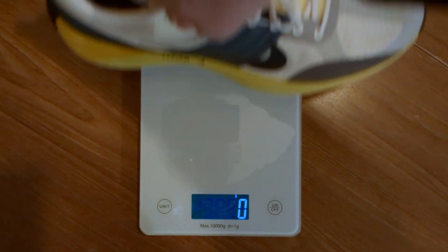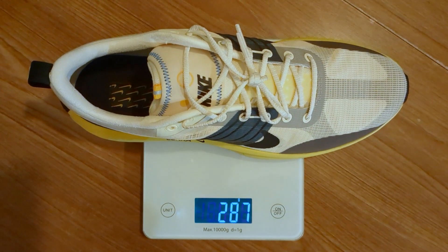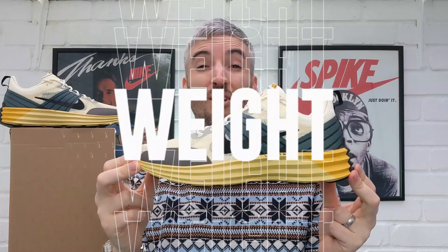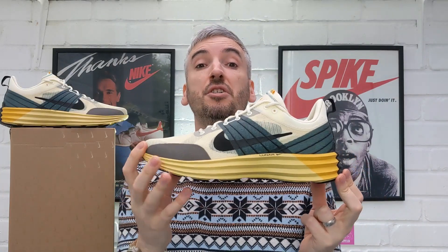Moving on to their weight — tipping the scales at an incredible 287 grams per shoe, one of the lightest shoes I've reviewed this year. Anything under the 300 gram mark is incredibly lightweight, and I think anything around 350 grams and below can be considered a lightweight shoe. I do think that weight aids with the overall comfort of these, because they are so lightweight you feel like you're walking around with almost nothing on your feet — unfortunately they just don't have the underfoot comfort to bring that comfort to a really high level.